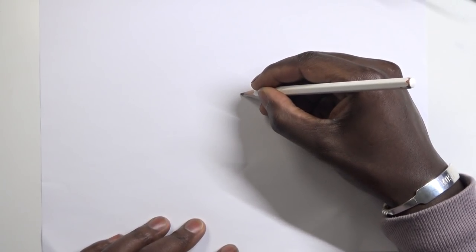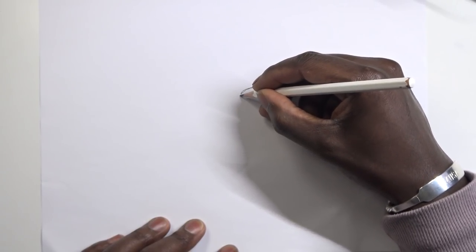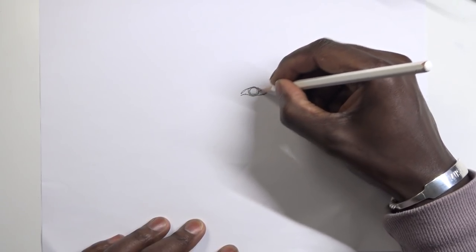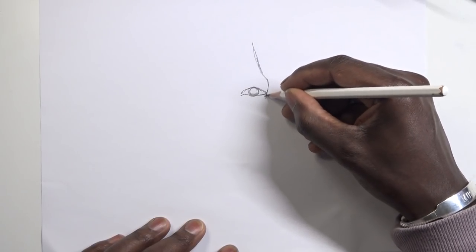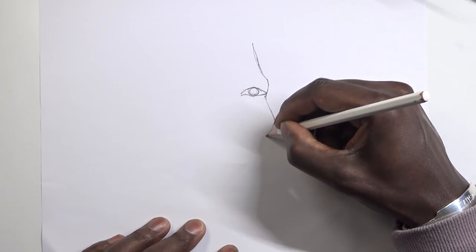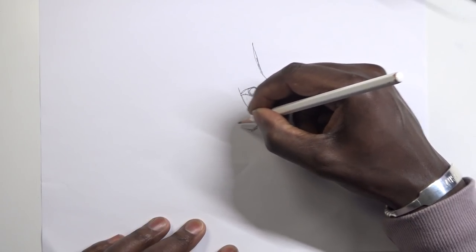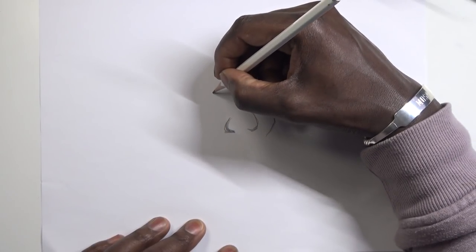So we're going to start with the don'ts. The first thing I want to say is paper — paper is important. The paper you choose matters. As you can see, I'm using a standard printing paper. You do not want to use printing paper when it comes to ballpoint pen drawing at all, unless you're a beginner with no other access to paper.